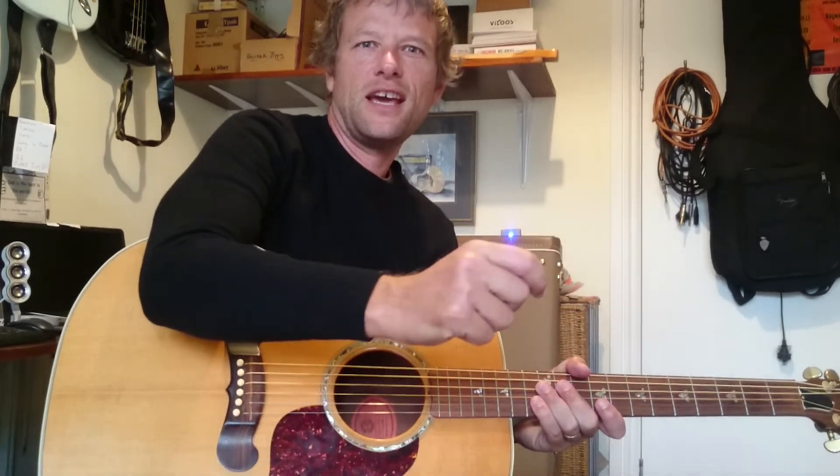Alright, thank you very much for watching. I will see you next time, and subscribe if you want to see more videos like this one. Bye!